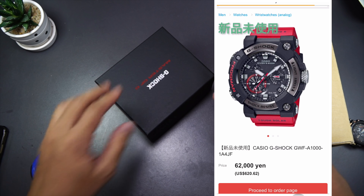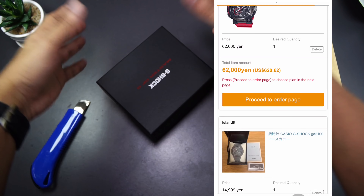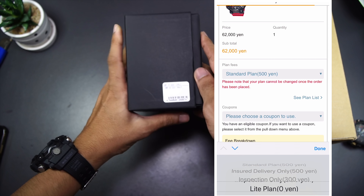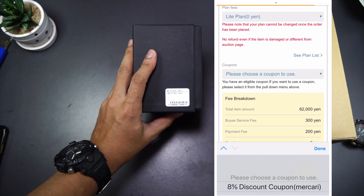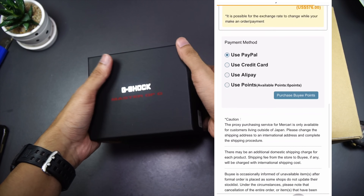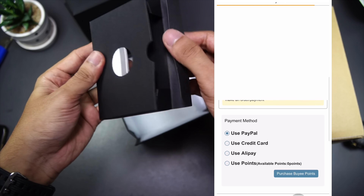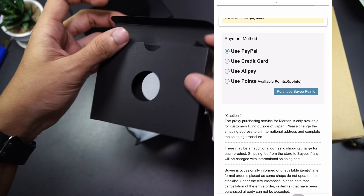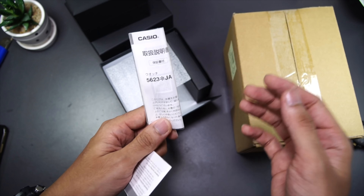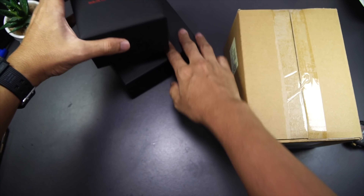It took me some time because I was waiting for the price to drop. Thanks to you guys for making the watch less popular — the price drop made it affordable alongside other G-Shocks. Here is the reference number: GWF-A1000-1A4JF — the basic black and red version. It came in this Master of G box straight from Japan, so you can expect a JDM version. Here is the manual, book number 5623. Everything so far so good.